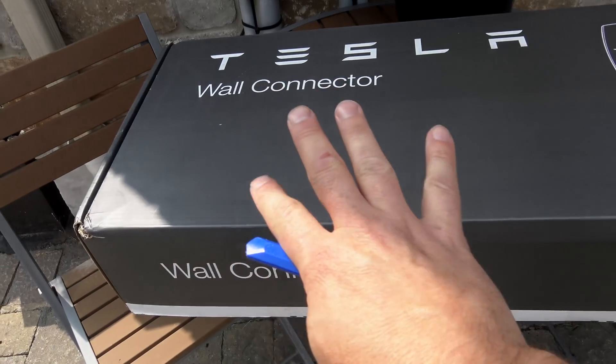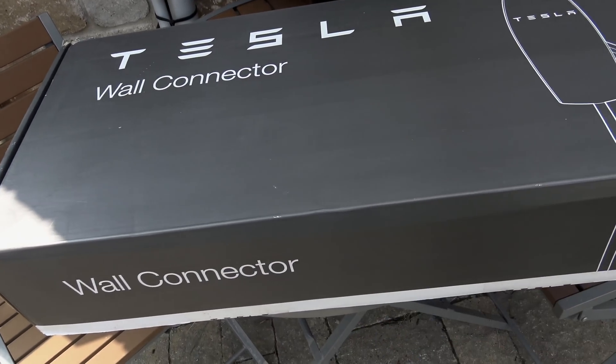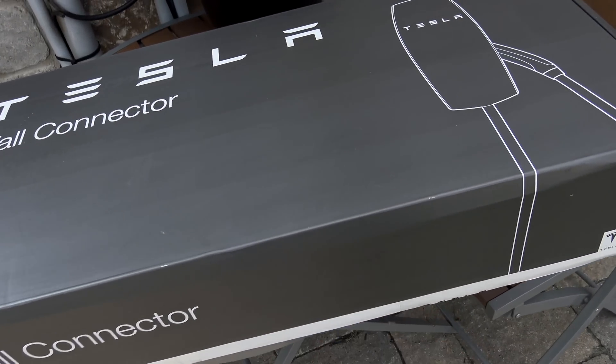Hey everyone, I finally received my Tesla Elon Musk signature wall connector, so I thought I'd open the box and give you a little tour of what's in there. Of course, we will compare it against my regular Tesla wall connector and show you the differences. The boxes are identical — there's nothing really any different — so let's use our utility knife and have a quick look.